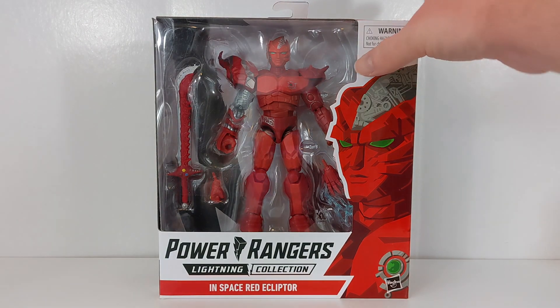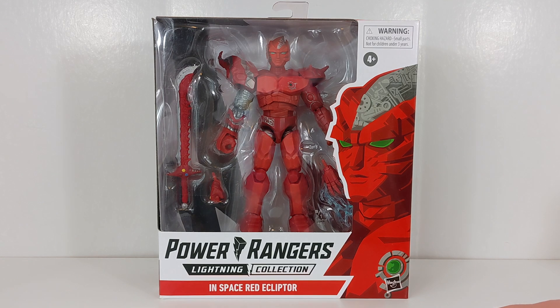Let's take a look at Ready Ecliptor. His box is definitely an interesting size — it's a bigger box than a typical Lightning Collection figure.